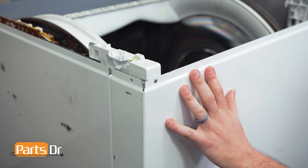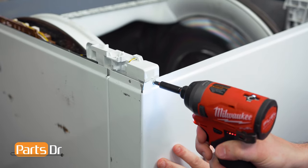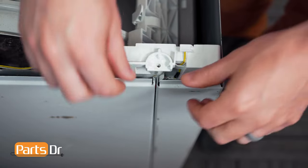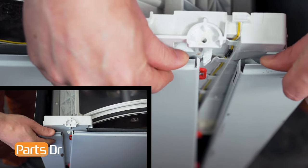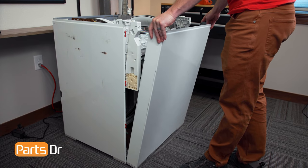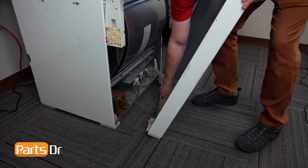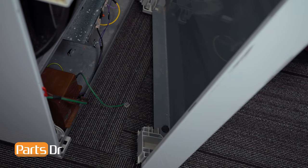Next, we'll remove the front panel of the dryer. To do this, start by removing the two Phillips screws on the front. With the screws removed, you can now pull out and forward to release the front panel. Tilt the front panel towards you, then rotate it out to access the ground wire, and pull it off to remove it. We can now set the front panel aside.